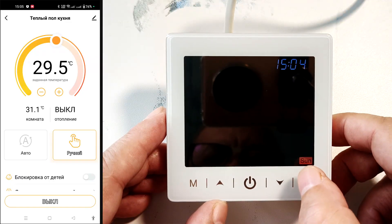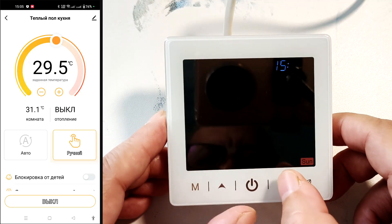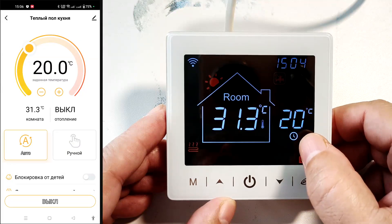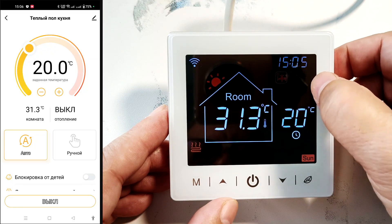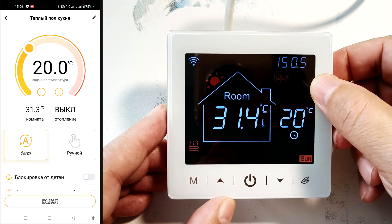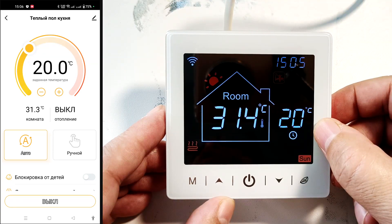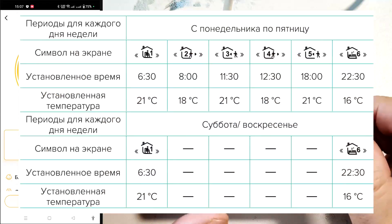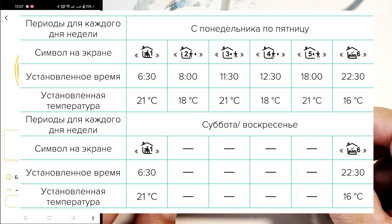In clock settings mode, set the hours and minutes using the up and down buttons, then set the day of the week. To enter programming mode, press this button and the clock lights up. The day is divided into intervals with icons showing which interval the thermostat is in — each interval has its own settings, with the maintained temperature displayed on the right. There are six intervals for a weekday and two for a weekend: waking up, leaving for work, arriving for lunch, leaving after lunch, arriving from work, and nighttime sleep. For weekends, there are only two modes: day and night.